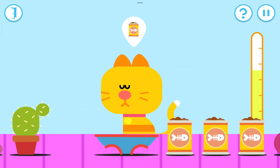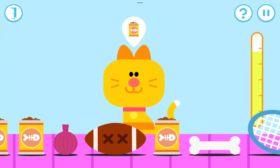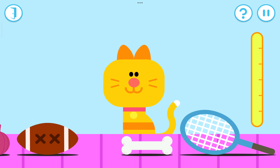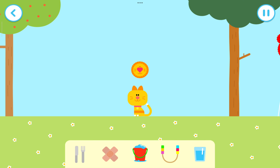They're getting happier. Try something else. Look how happy they are! Oh dear, I don't think they like that. I don't think this animal is all done eating. Yay! Doug is very impressed with your animal caring skills.